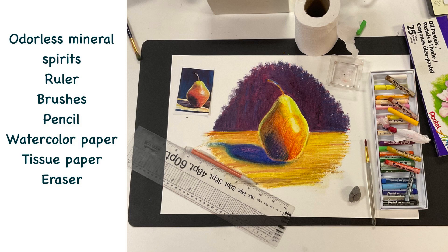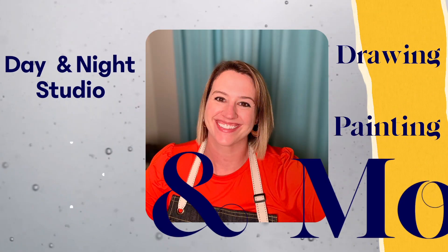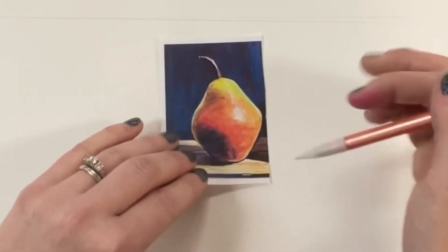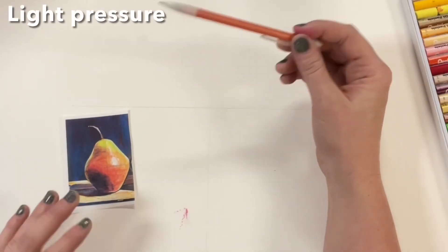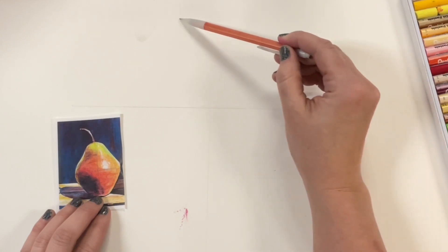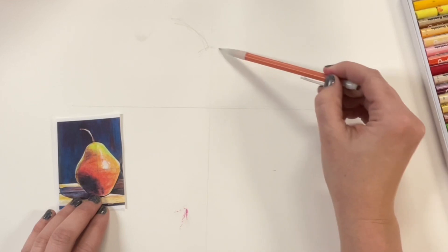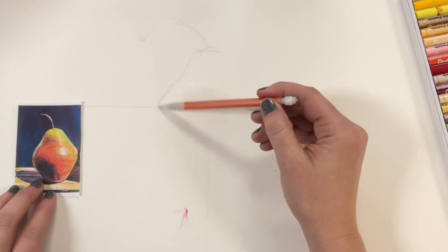Let's get started by drawing an anchor line — a vertical and a horizontal in the middle of our paper — and then a corresponding anchor line on our reference paper, just to get the under drawing as close to being proportional as possible. Hold it by the eraser to keep the drawing really light. You don't want big dark harsh lines outlining your drawing because the oil pastel will mix with those and make it dirty and ruin your color.